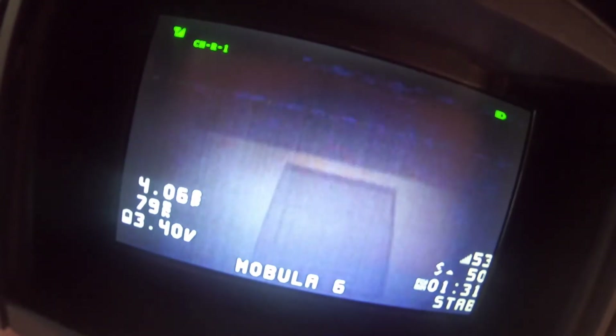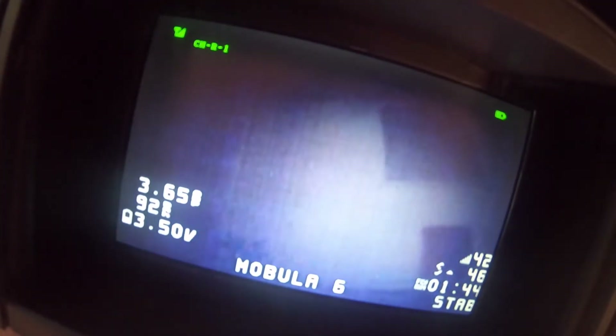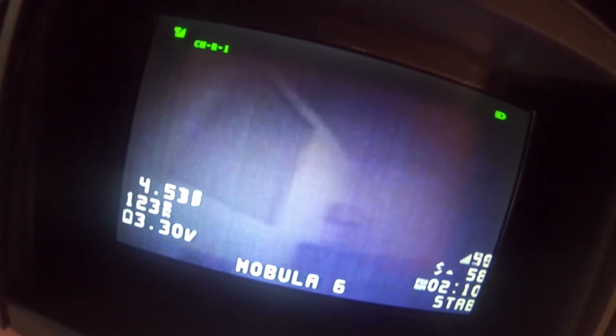That is a significant increase from before. If you guys remember in the earlier flight over there at the back wall, we were sitting in the 30s. Now we are hitting 50s. We are still dropping down into the 30s, but I think I can definitively say that with the antenna pointing upwards, just getting that top antenna — we're flying now, and that is giving us 20 RSSI points higher in the worst reception area with this controller. We're staying in the 50s back here.